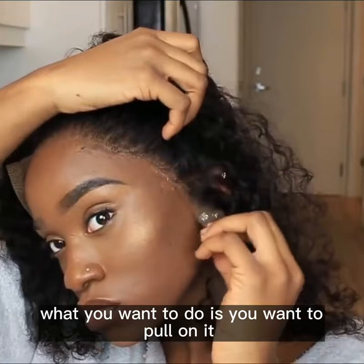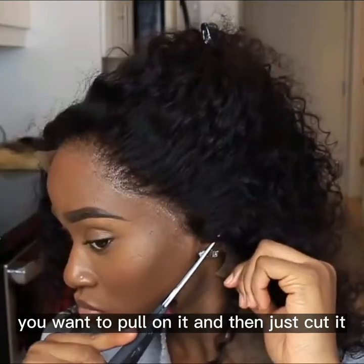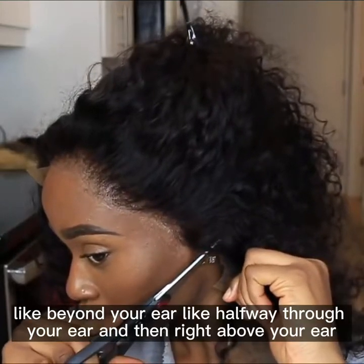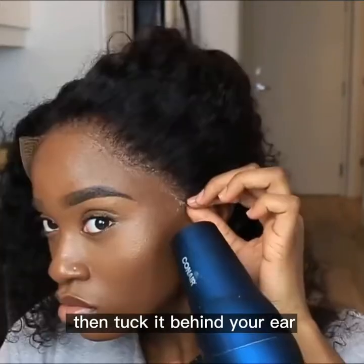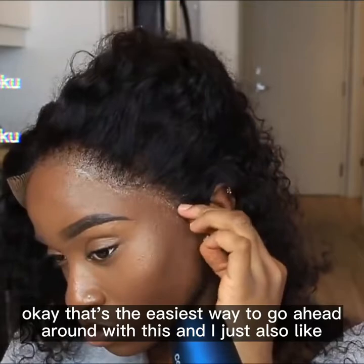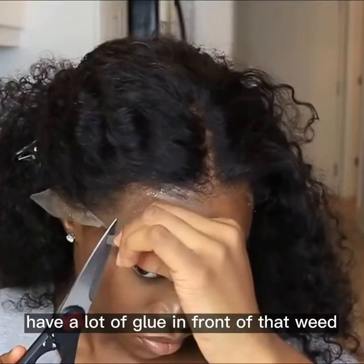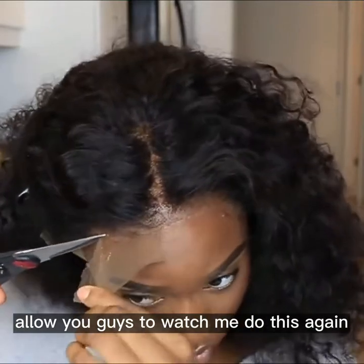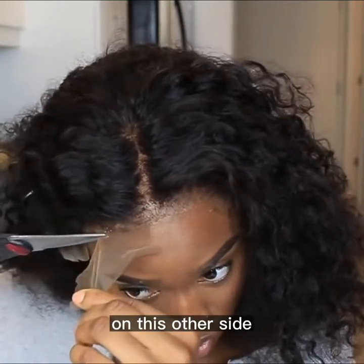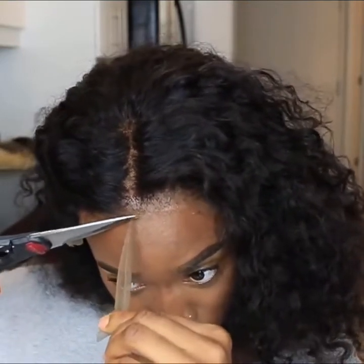What you want to do is pull on it and then just cut it like beyond your ear — halfway through your ear — and then right above your ear, then tuck it behind your ear. That's the easiest way to go about it. Then just place that other side down with some glue. As you can see, obviously there's a lot of glue in front of that wig, which is irritating, but just keep watching.